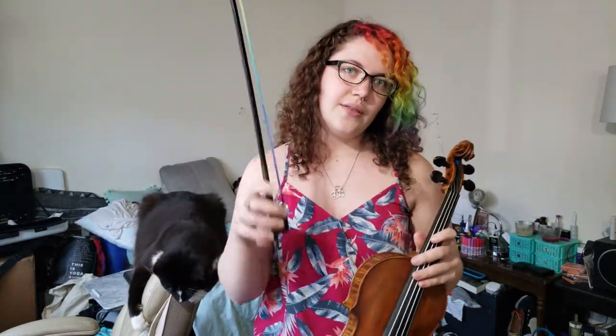A perfectly in-tuned left hand is, of course, necessary to get in-tuned notes, but did you know that your bow can press your notes out of tune? So with no fingers touching these strings at all, listen carefully.